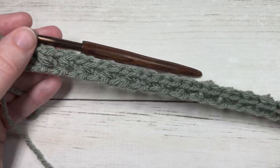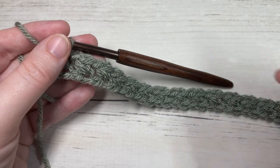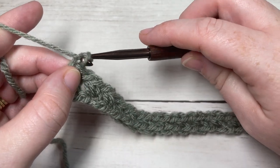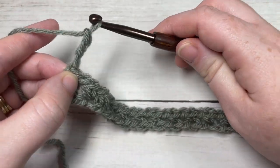Once you come all the way across and have worked a bean stitch into your final stitch, you're going to chain three and turn your work.